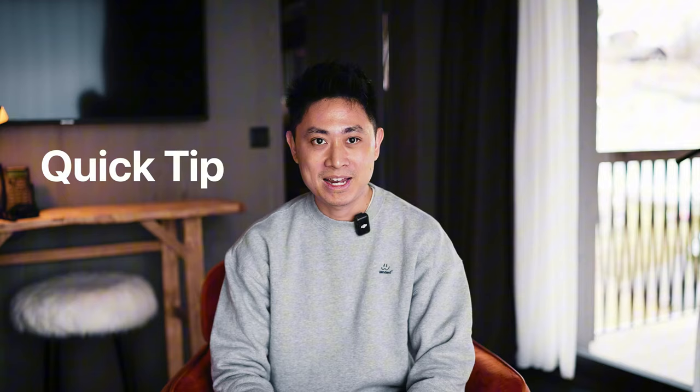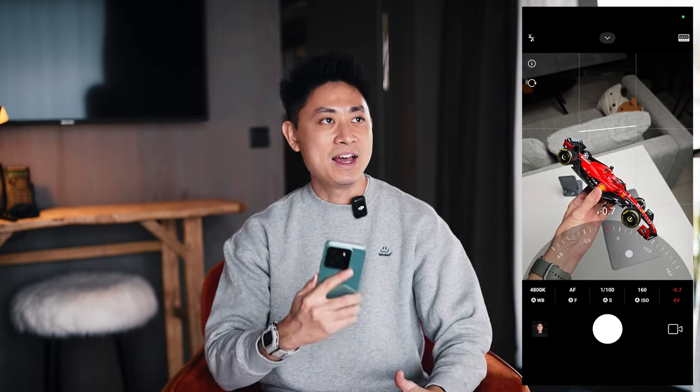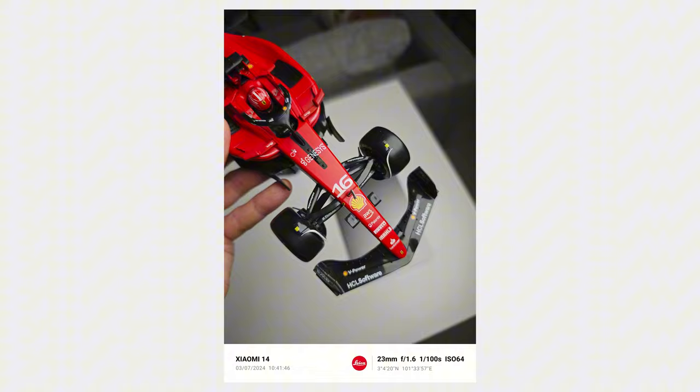Here's a quick photography tip: if you get the Xiaomi 14 and want even more aesthetic photos, swipe all the way to the left to Pro mode, go into the EV setting and drop it down to about negative 1.0, then start shooting. Sometimes pictures can get very overexposed and bright, so dropping the EV to -1.0 helps you capture more detail and gives a more aesthetic look. Feel free to share your own tips in the comments below.